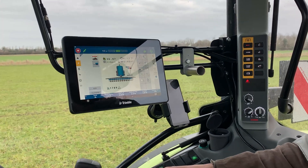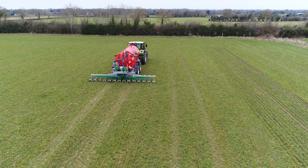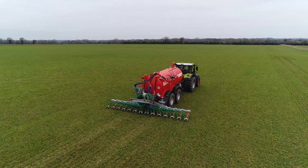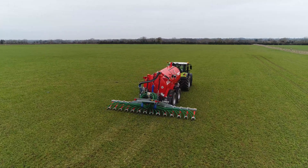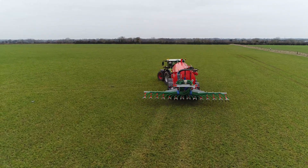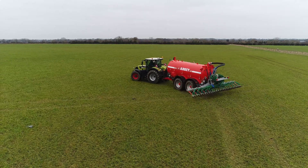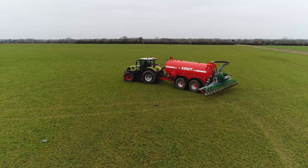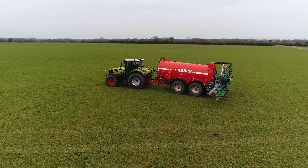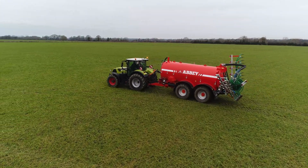The main thing at the moment is the price of fertilizer — people want to make the best use of their slurry. We're putting out exactly what we want, like 3,000 gallons across this field. If you came down here with a splash plate on a windy day, you could end up spreading over two meters less than intended. So with this system you're putting out exactly what you're supposed to, and you know what you've put out — the records are there.